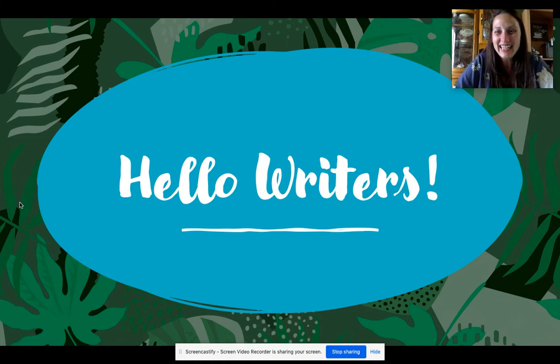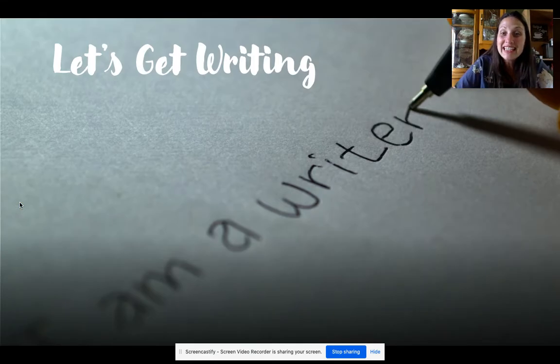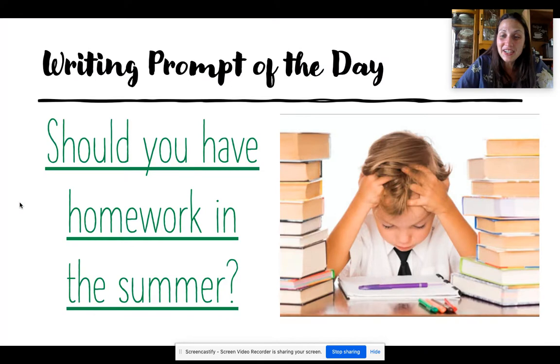Hello, writers! It is time to do some writing together. We know that summer is right around the corner, so I have some summer writing prompts for you. Here is the writing prompt for today. The question is: should you have homework in the summer? I want you to think about that question. Should you have to do homework over the summer, or do you think that you need a break?